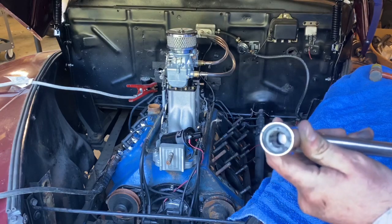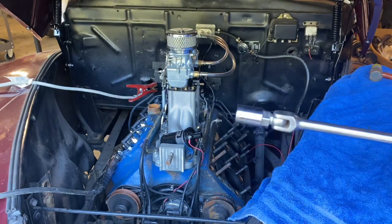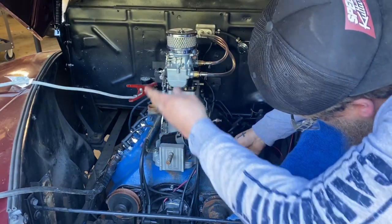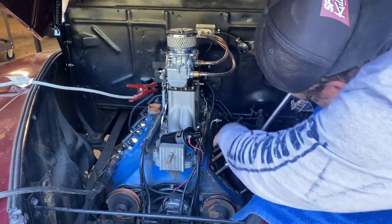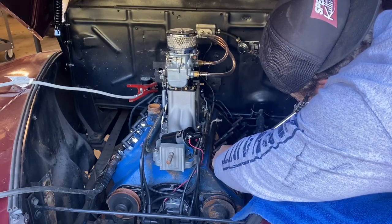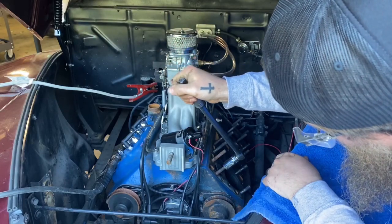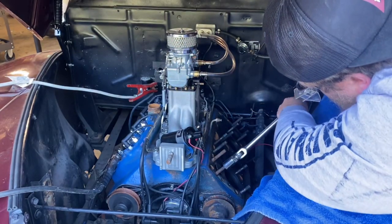I take my studs out with a stud remover from Eastwood — it's a 7/16 stud remover and it makes this process a lot easier. I highly recommend getting one of these. It works really well, but know that it's going to destroy the stud and smash the threads. I'm not reusing any of these because I'm putting aluminum heads on and we want longer studs anyway. You cannot reuse the studs if you remove them this way.